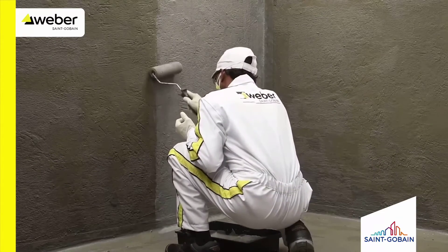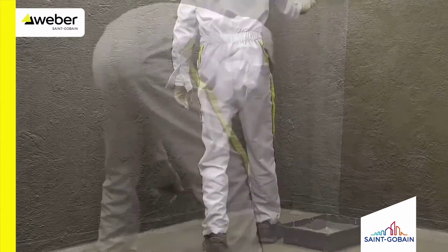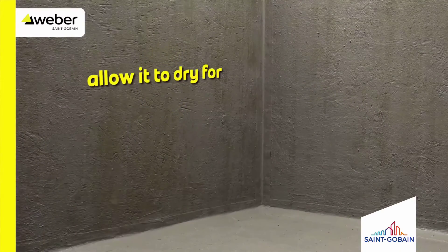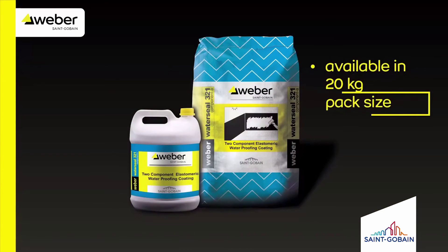Allow it to dry for 48 to 72 hours before you start tiling. Weber Waterseal 321 is available in a 20 kg pack size.